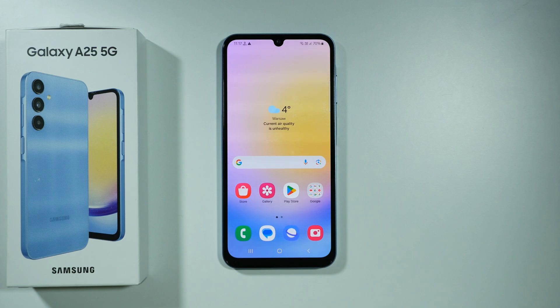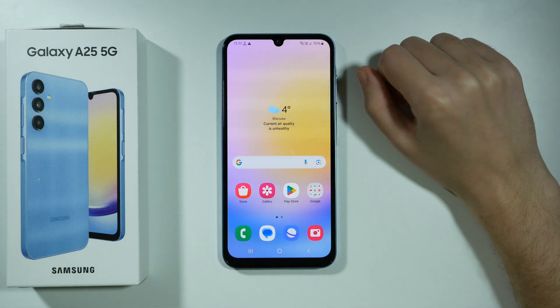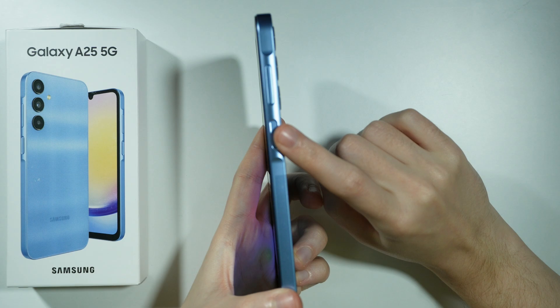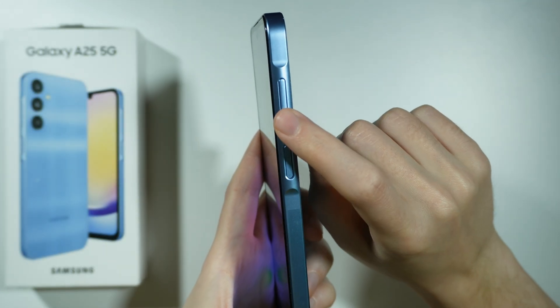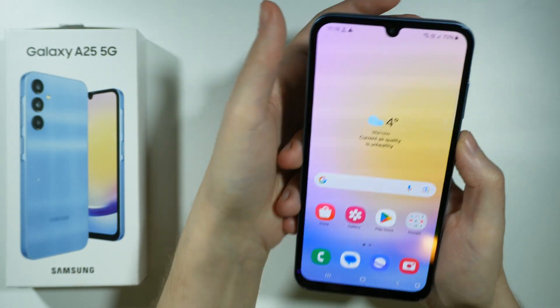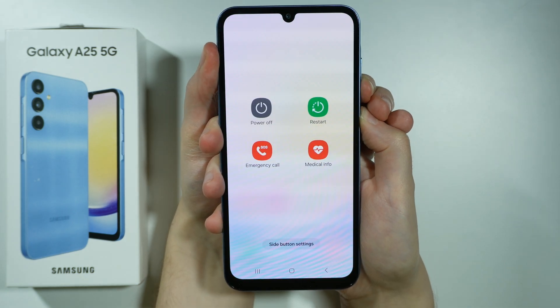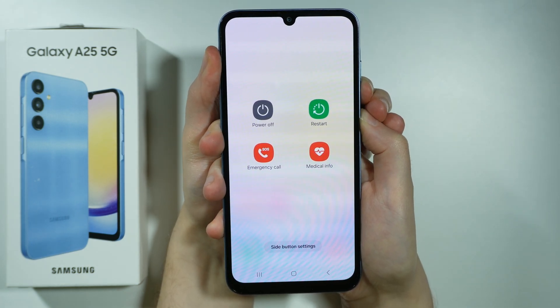In order to fix touchscreen not working on Samsung Galaxy A25 5G, what you need to do is perform the force restart. In order to do so on this device, you need to press and hold the power button and the volume down button for a couple of seconds. Press and hold both of these buttons until the device is completely off.